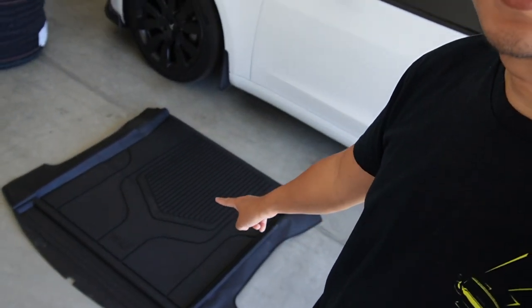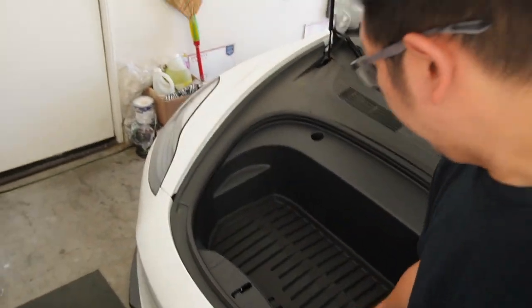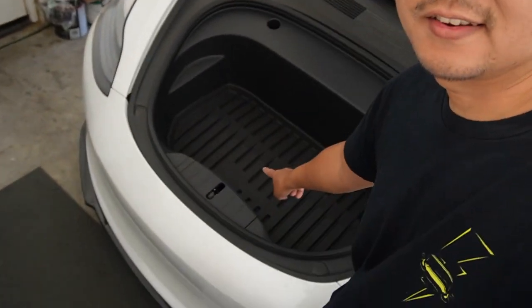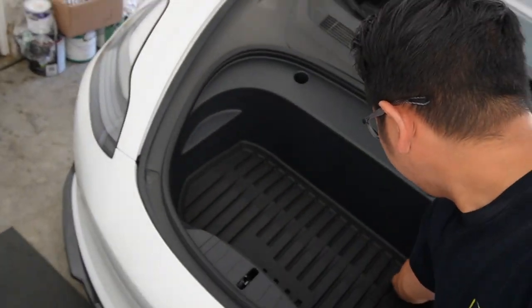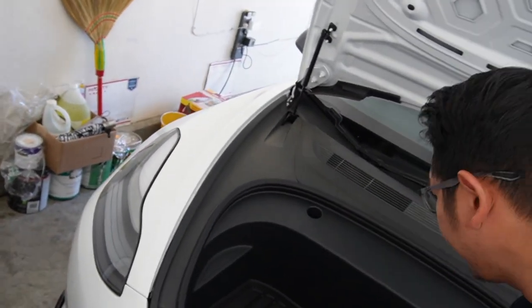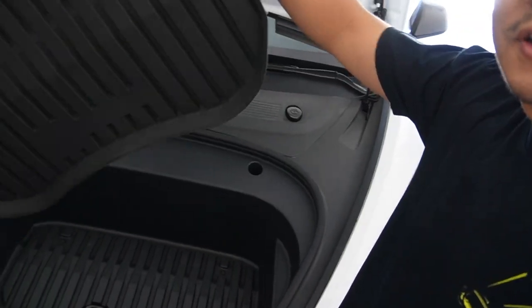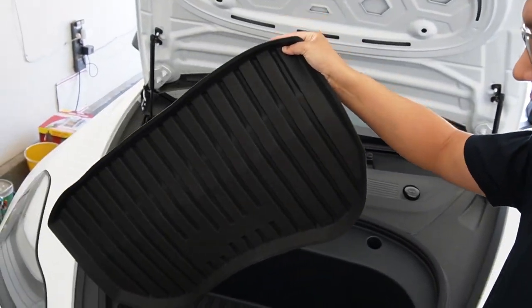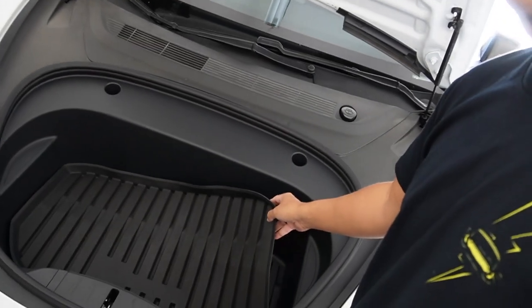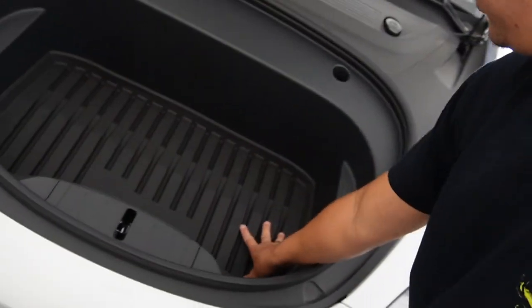I forgot to mention that the trunk liner from T-Parts also comes with a front liner right here. Take it out — it fits really, really good right here as you can see. This is the front liner, so it comes as a set: a trunk liner and a front liner. It fits really, really good.